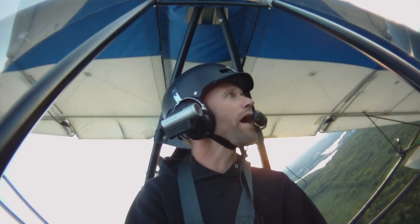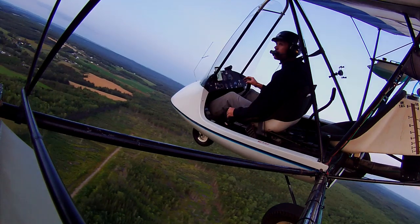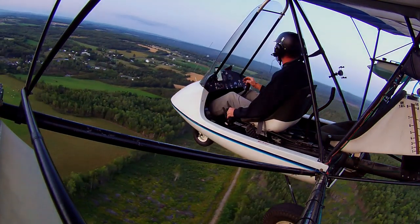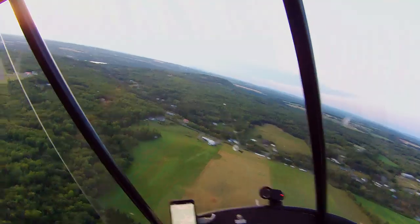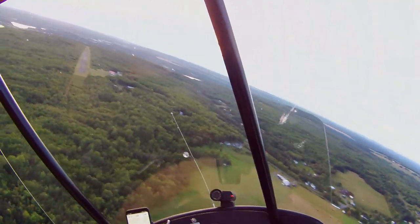Less vibration, slightly higher cruise - whatever - and climb performance unaffected. I'm very happy with it. So anyway, that's the difference between a three-blade and a two-blade prop. I'm going to land now, pick up a student, and go flying. I hope you enjoy the rest of the video. I'll include this landing here, and we'll see you next time.